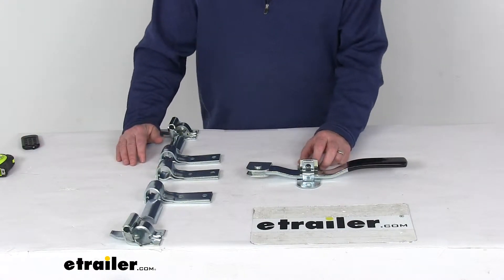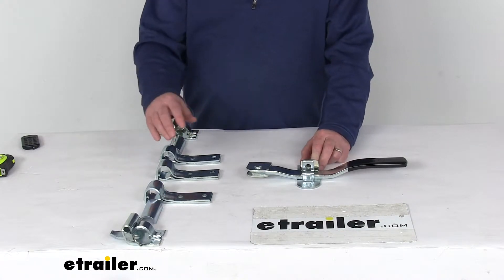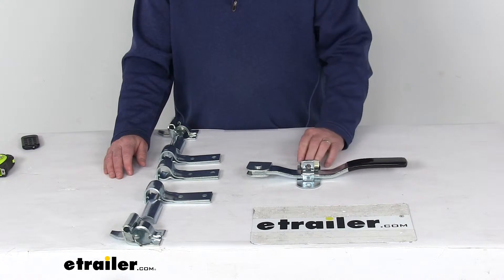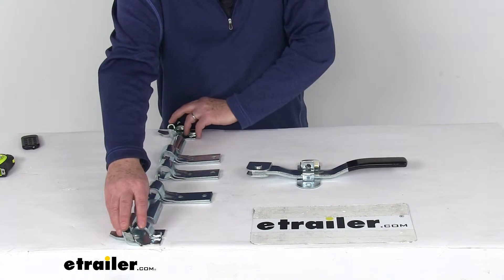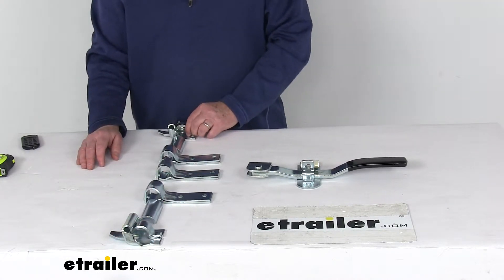Today we're going to take a look at the two-point cam-action lockable door latch kit for large enclosed trailers in a zinc-plated steel construction. This cam-action door latch is ideal for heavy-duty side or rear doors on large trailers. It uses the two anti-rack keepers and the long lugs to wrap tightly around the pipe to help prevent latch doors from jumping or shifting.